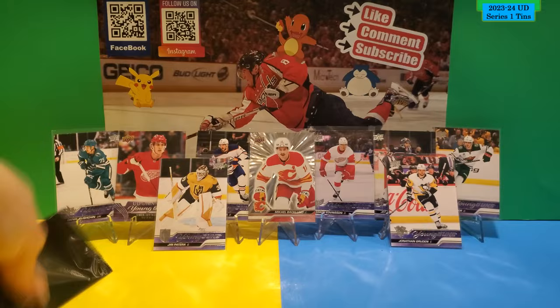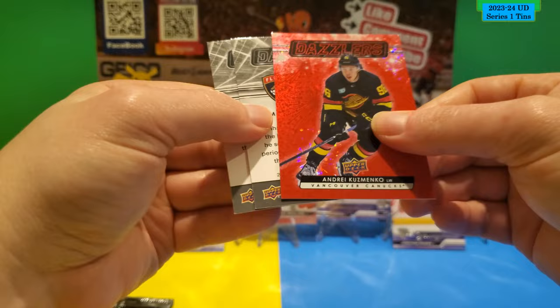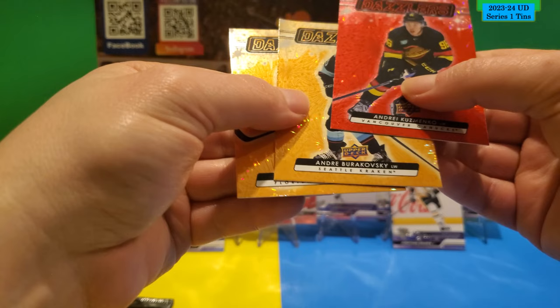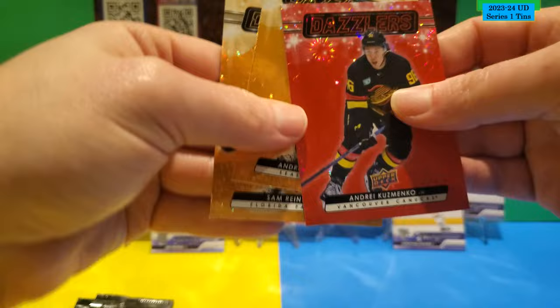Now this is the other Dazzler pack from the second tin. We got a red Young Gun — sorry, a red Dazzler of Andrei Kuzmenko. Then two orange ones — Andrei Burakovsky and also a Sam Reinhart orange one. That's pretty good. I think the red is hard to get in these little Dazzler packs.